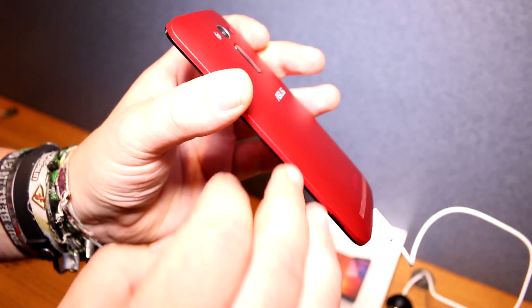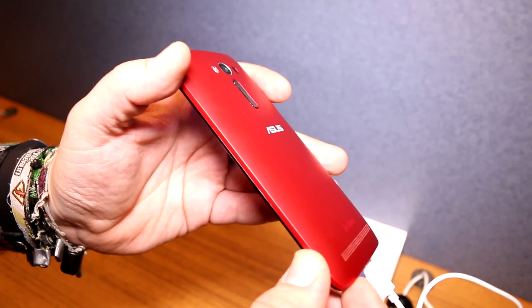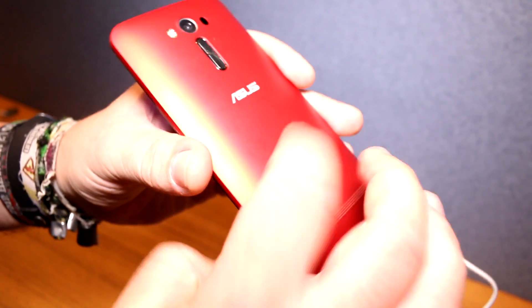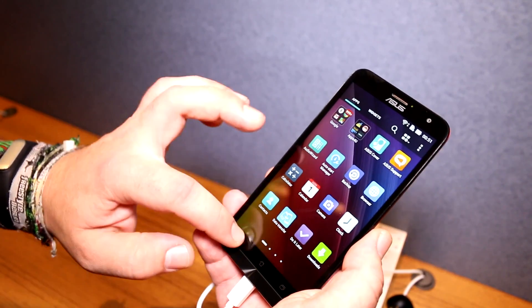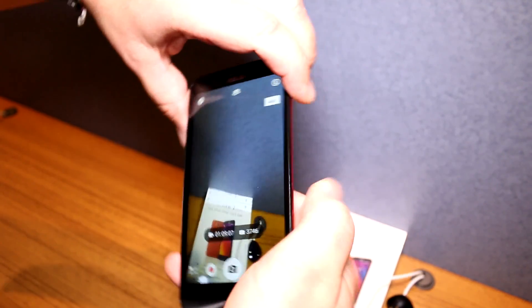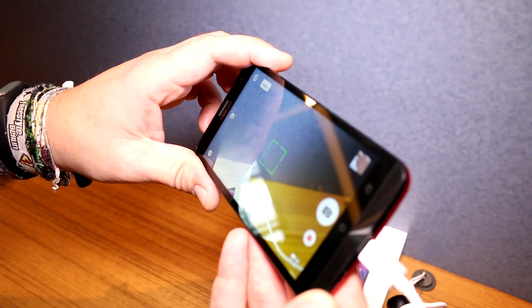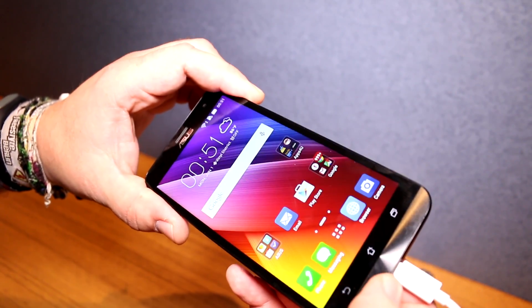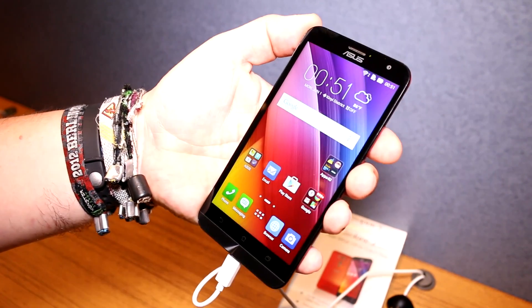You can remove the back cover, which gives access to dual SIM card slots and a removable 2900 mAh battery. We're running Android 5.0 Lollipop based on the ASUS ZenUI. Switching into the camera, you can see it has pretty good focusing speed and is very accurate, not producing many false positives.